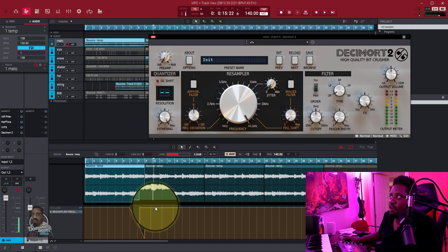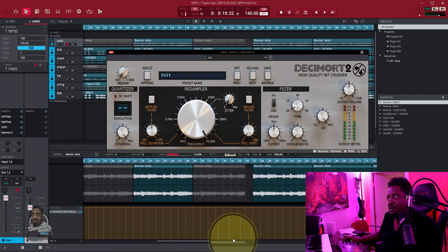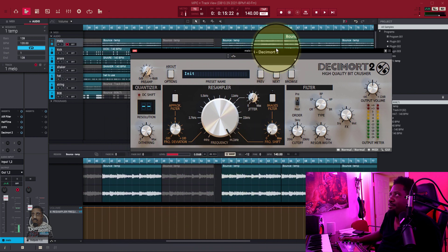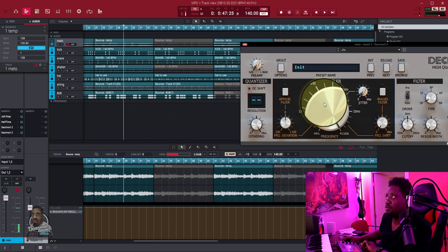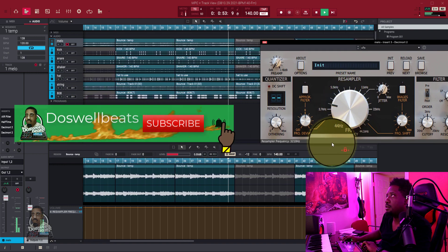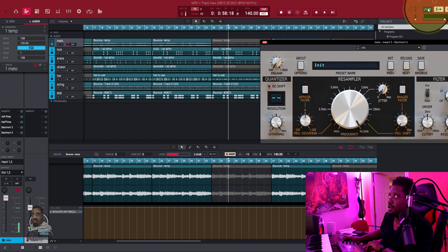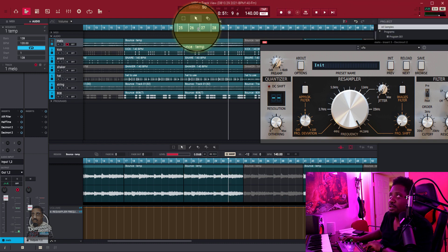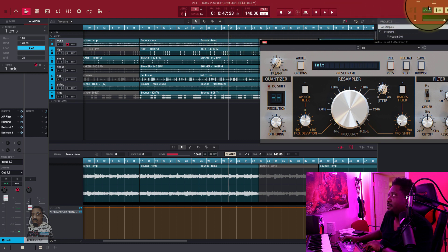No matter where in the track you want it, we can put your automation anywhere — even all the way at the end. Let's say we want to automate at bar 31. We're going to start at bar 29 but really target bar 31. Turn it on red, hit play, and there it goes.